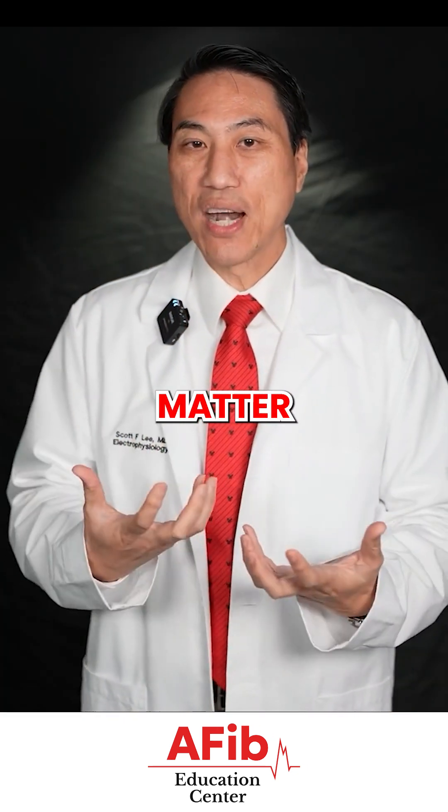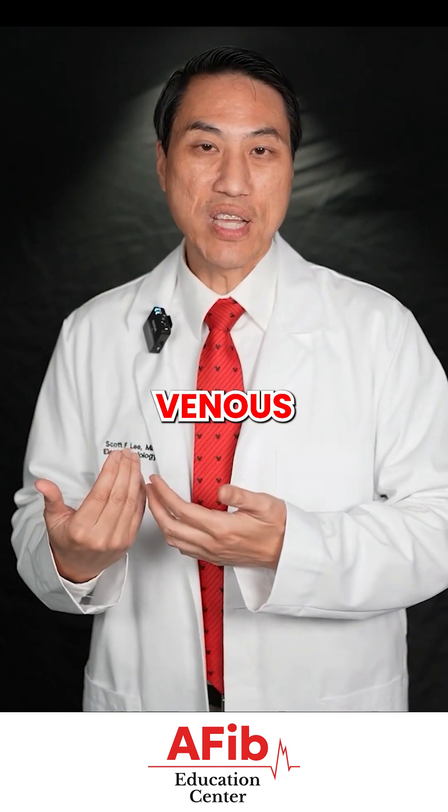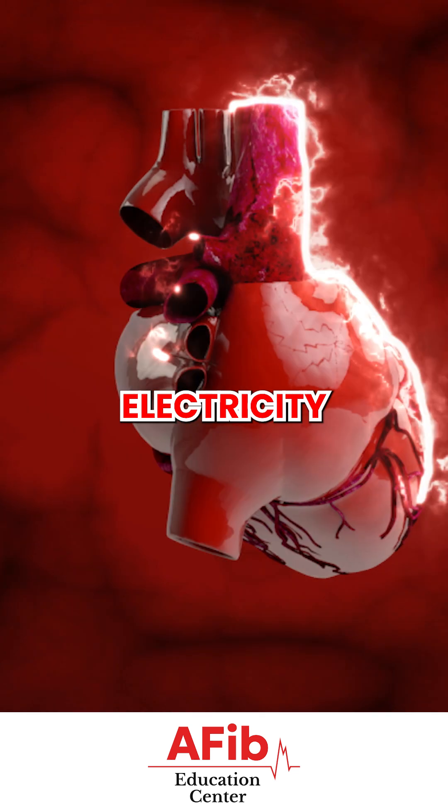It doesn't really matter which system we go up — the arterial plumbing system or the venous deoxygenated blood system. We're just trying to get our electrical wires into the heart to sense electricity.